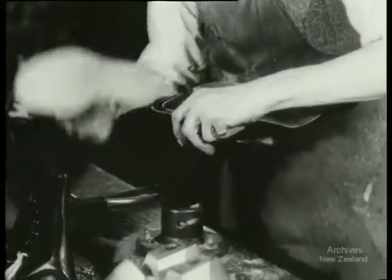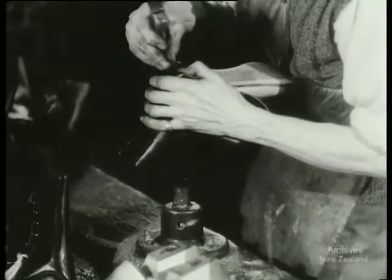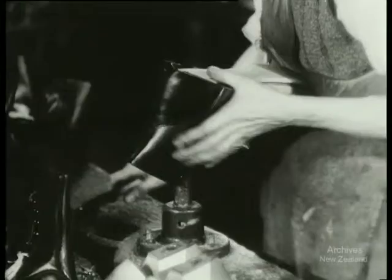This is fast work at any time. It calls for greater speed than ever today. New Zealand factories are aiming to produce a million military boots a year as day by day our army grows.